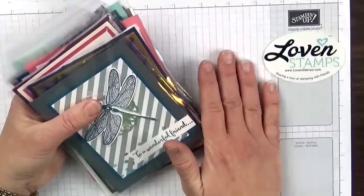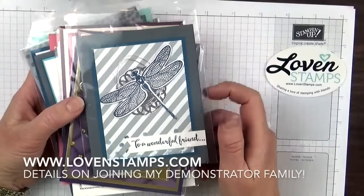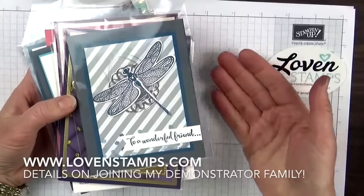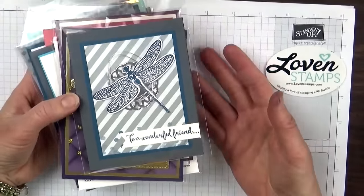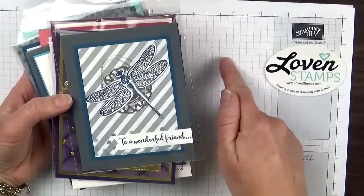And don't forget that if you're interested in joining my Stampin' Up! demonstrator family — my Lovin Stampfuls family — there's a really great special that runs from now until the end of March. In addition to the $99 starter kit, you get two free stamp sets of your choice. So it's $99, shipping's free, you get $125 worth of product in your kit,